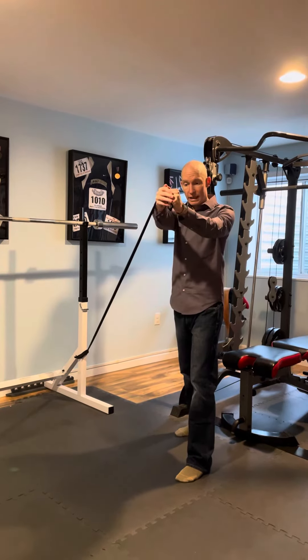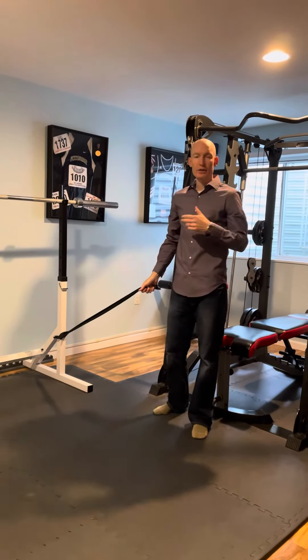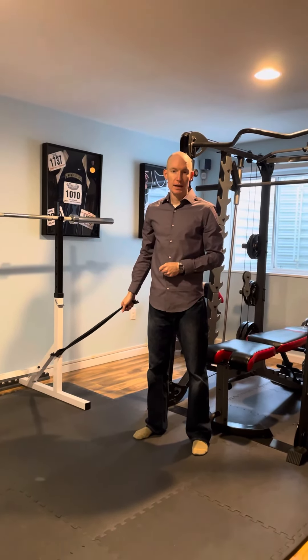We're going to hold this for three, four, maybe a five second count and then relax. Ideally you're going to do 10 or 12 reps to either side. If you have any questions with this, please let me know — andrew at zangpt.com.